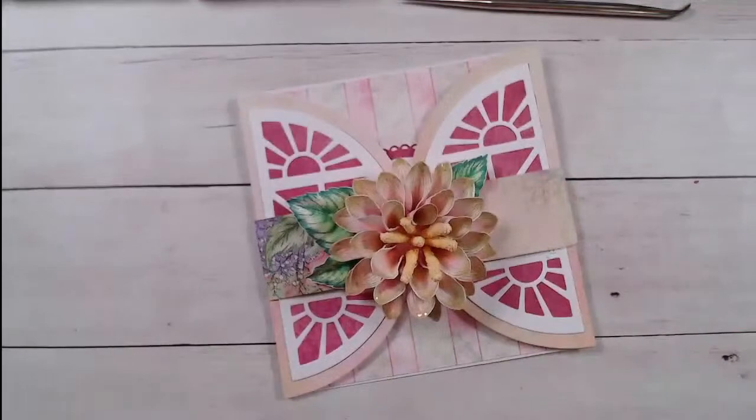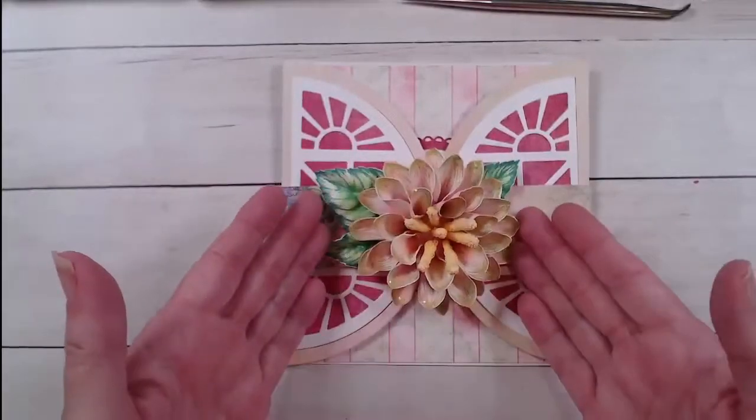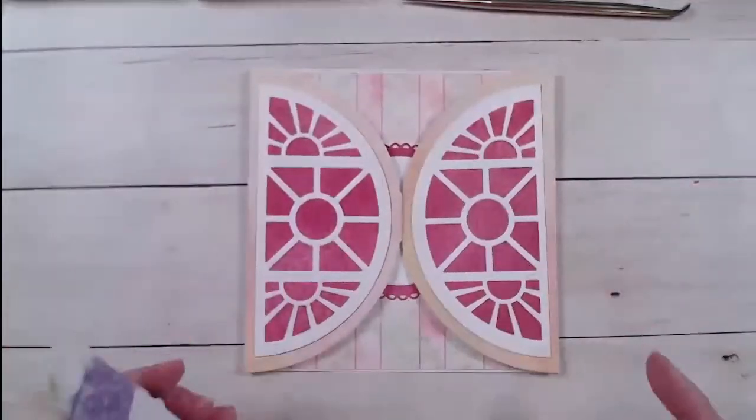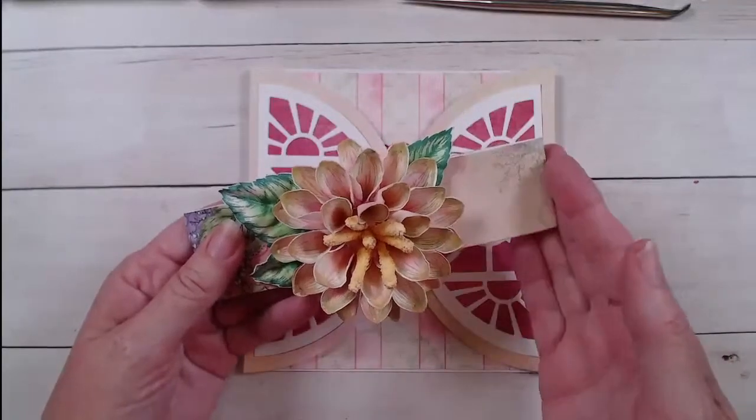I'm going to show you the card we're making today. See how these petals are nice and fluted? That's what we're going to work on. I'm going to change my camera view — there's a little bit better view. This card, because it has such a large focal flower, I made the flower into a belly band on my card. We'll do that towards the end, but we're going to start off by making our beautiful Dazzling Dahlia.